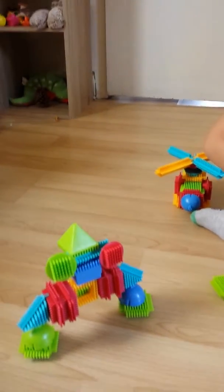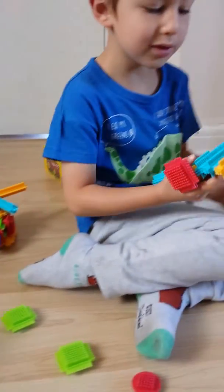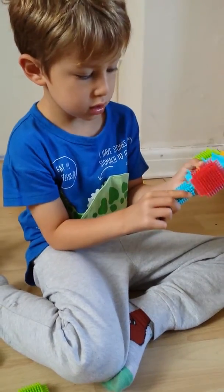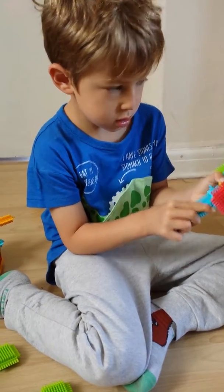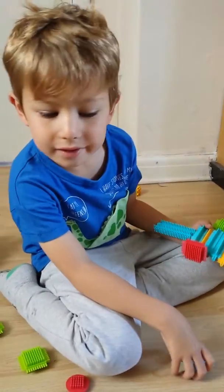We put bigger feet on it so it doesn't fall down as easily. Don't put it there again. What are we going to make next? We made the helicopter, we made a robot and a person. What should we make next? Where's the other work? I need the other work.